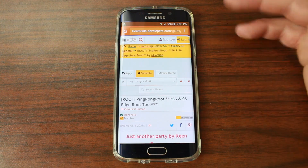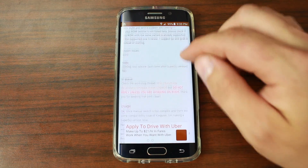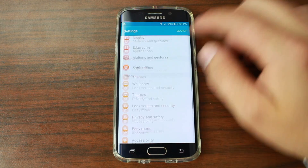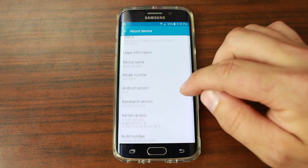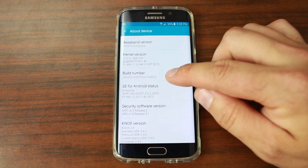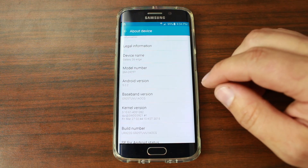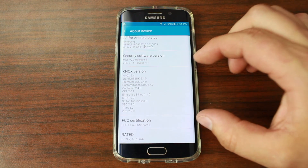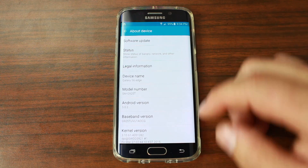Now to make sure you have the right build number for supported devices, you're basically going to go into your settings on your phone. Go down to About Device — the number they're showing is the build number. When checking supported devices, you want to look at your build number. The other thing that's good to look at is your Android version; it might help you figure out if your build number is supported. Also worth noting: this does not trip Knox, so your Knox security is still going to stay intact by using Ping Pong Root.